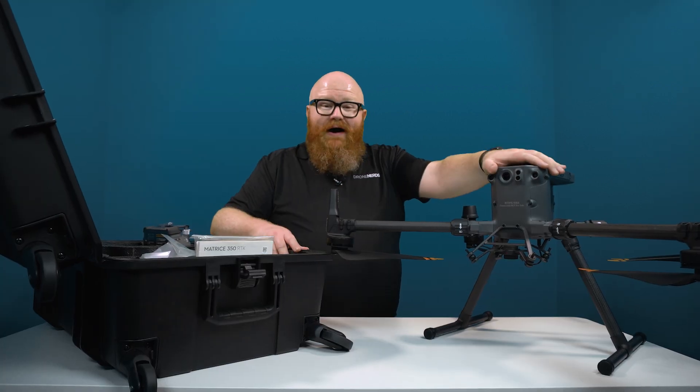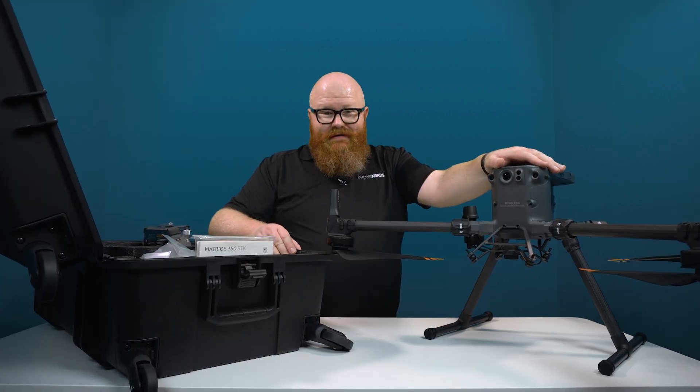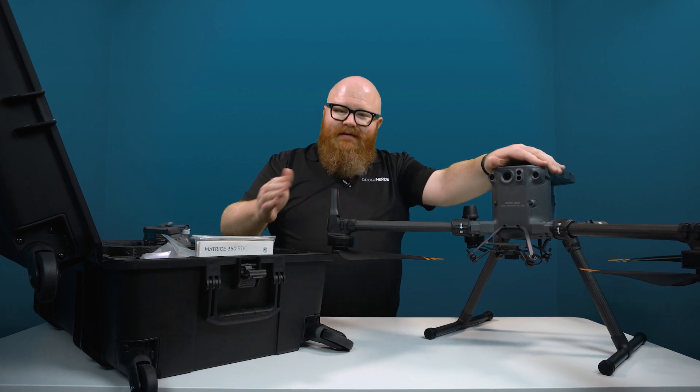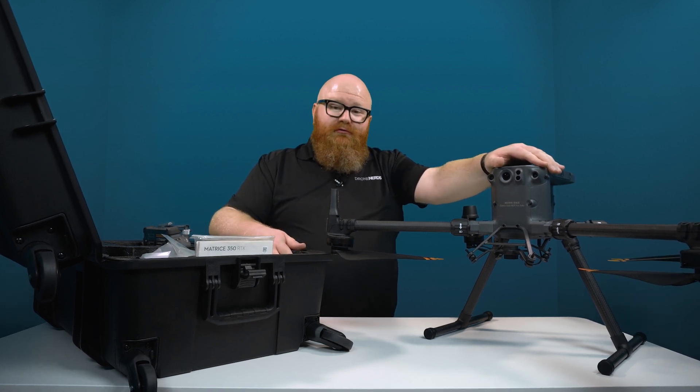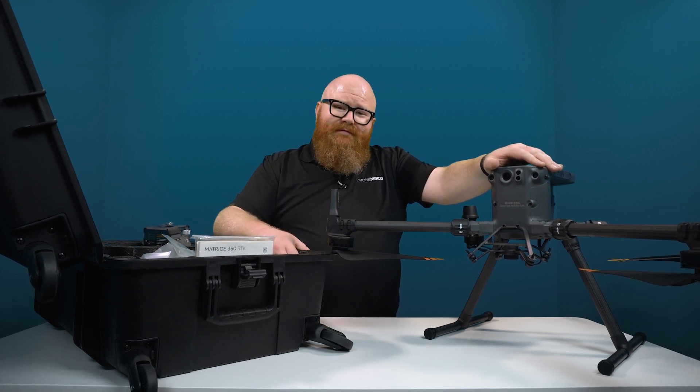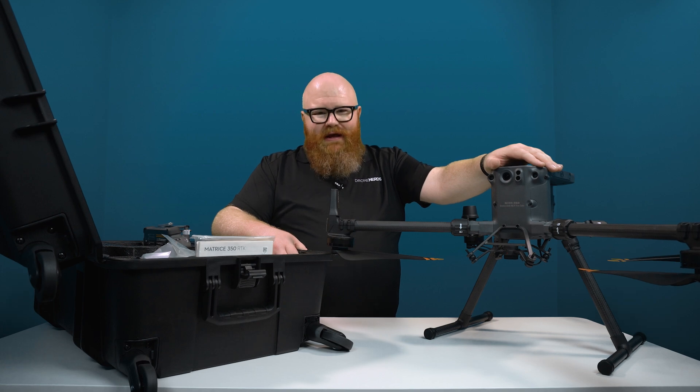So there we have it — the unboxing of the Matrice 350 RTK. If you guys have any more questions or want to know more, please send us an email at experts@dronenerds.com. Drop us a comment, let us know what you think of the new M350. And as always, we'll see you next time.